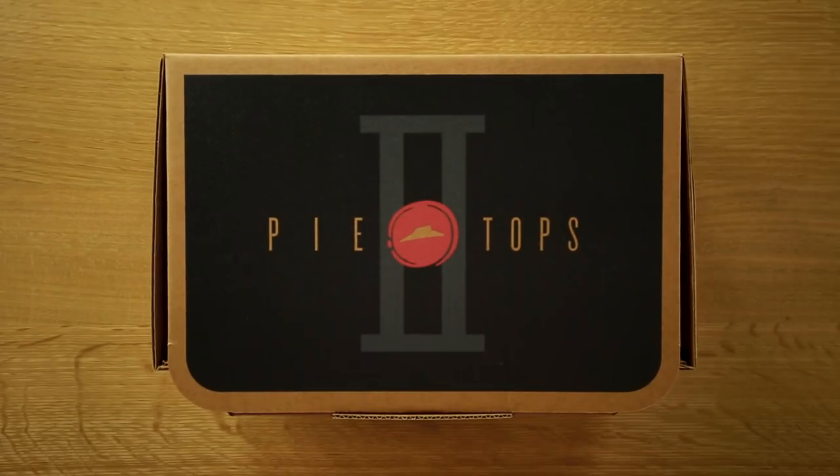What's good guys, Keaton here. I am so excited — I never thought this day would come again. You guys know Pizza Hut? Well they just dropped the second pair of shoes ever.